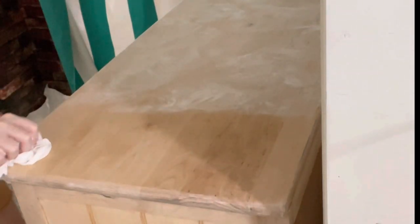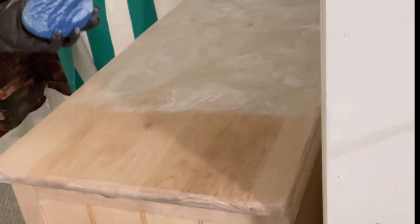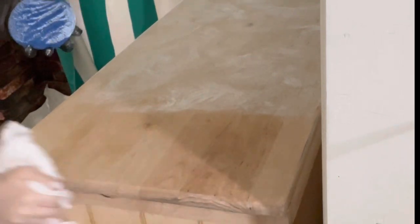You may ask, why didn't I just get the clear wax? Why did I get the highlighting wax? It's because I did want to lighten the look of this wood, and I noticed in some how-tos that a clear wax can darken the wood just a little. So that's why I went with the white wax.